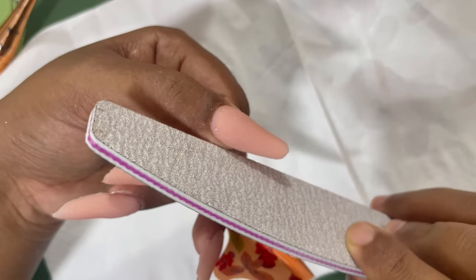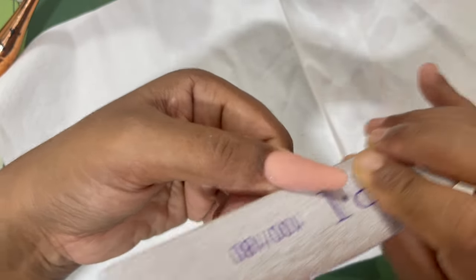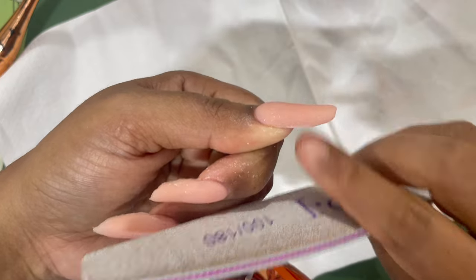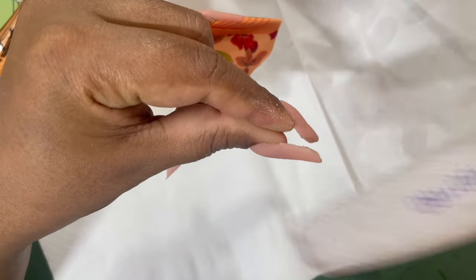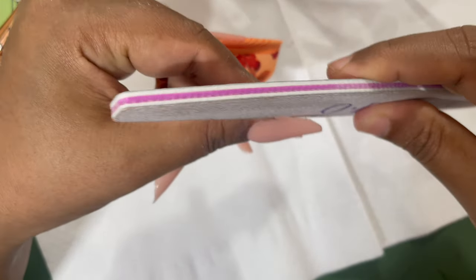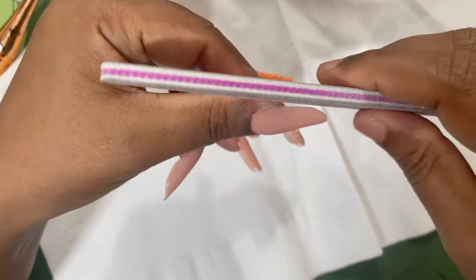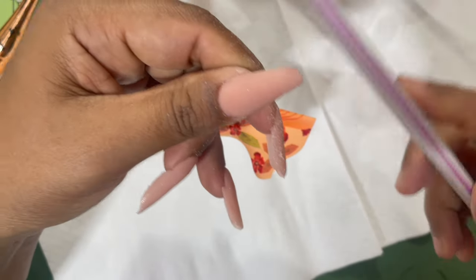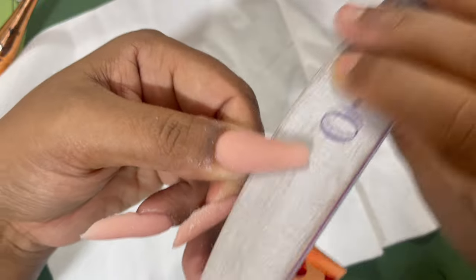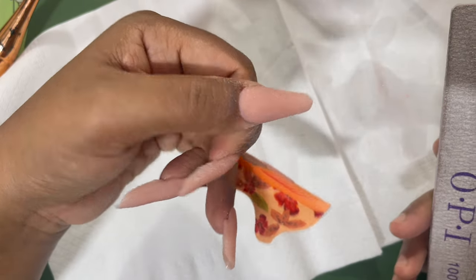For filing and shaping I'm using a 100/180 grit hand file. I start with the free edge using the 180 grit side, since I just need to do gentle refinement filing. I buff both corners to clean up any imperfections and then gently shape the almond. When shaping the almond, make sure you're not putting too much pressure — one wrong move and the shape is gone.